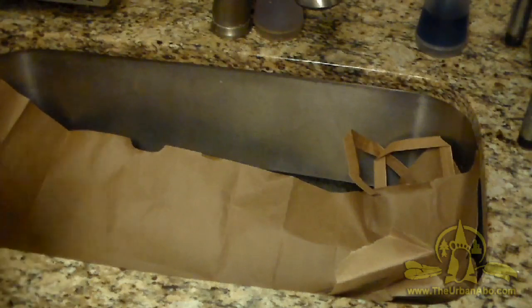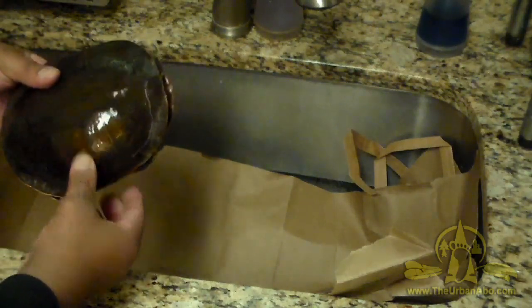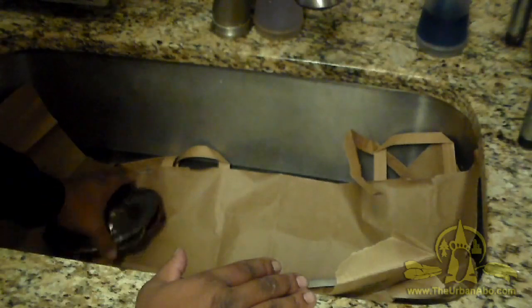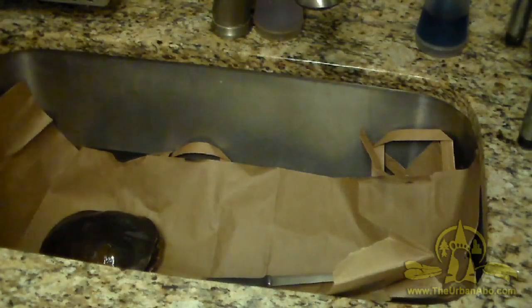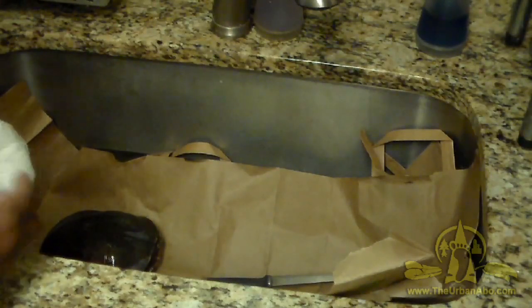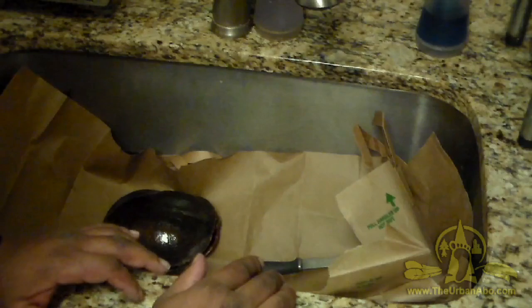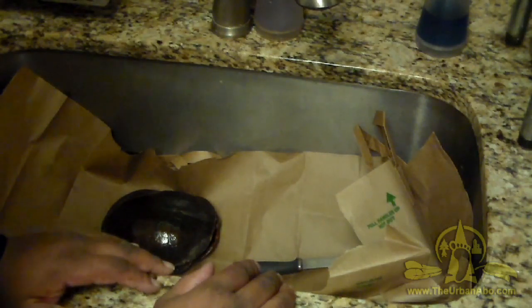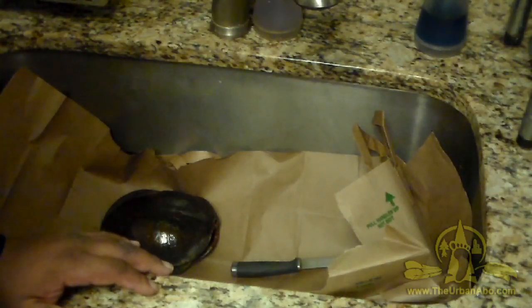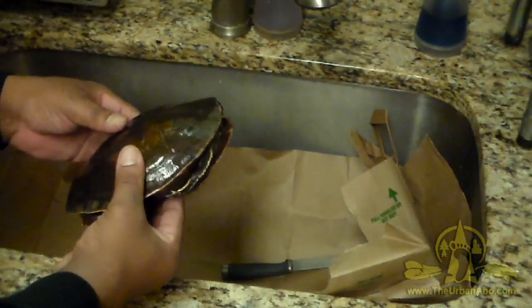In this video I'm going to process a roadkill turtle shell. I wanted the shell — it's kind of a big one. I saw it get run over and it didn't really crack the shell. It expired and I had it in the freezer until I could process it. This is a warning to those who are squeamish or don't like the processing of animals — leave now. I've got other less gory videos. This is a slider or a painted turtle, a pretty big one.